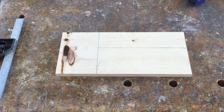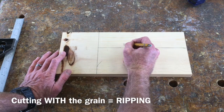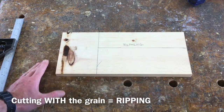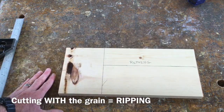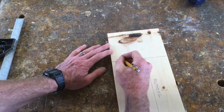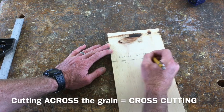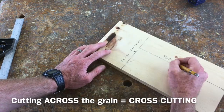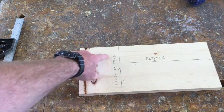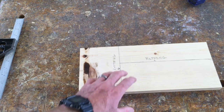When we cut with the grain, this is called ripping. It's really important that you know this. When you cut with the grain of the piece of wood, it's called ripping. When we cut across the grain, this is called cross-cutting. So cutting with the grain is ripping, and cutting across the grain is cross-cutting.